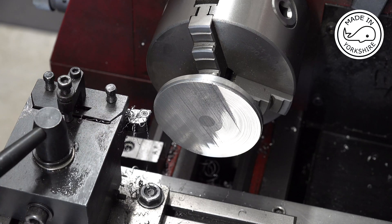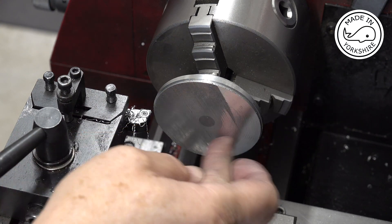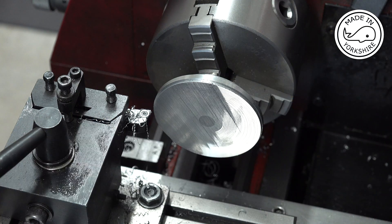While it's on this mandrel it seems like a good opportunity to face this end and get it down to the correct width.